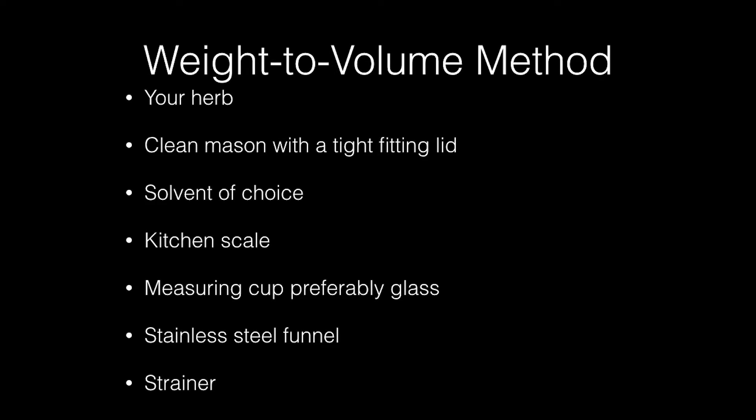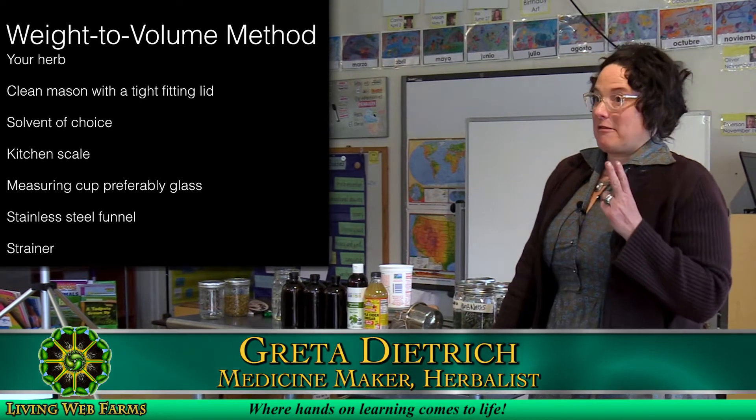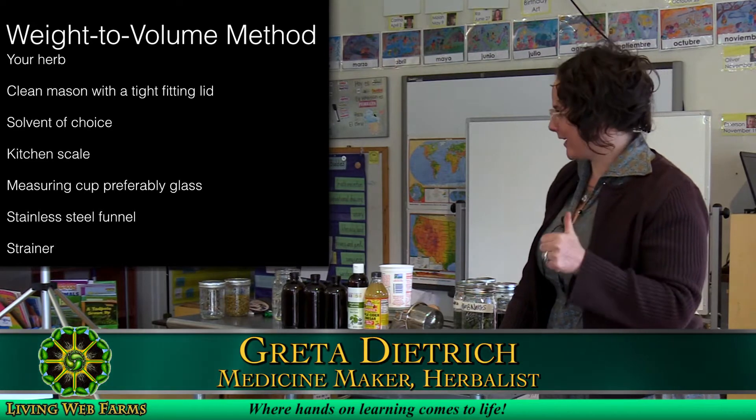The weight to volume method. There are really two things you need to know for the math: multiplying by two and multiplying by four. So if you can do that, we're good.